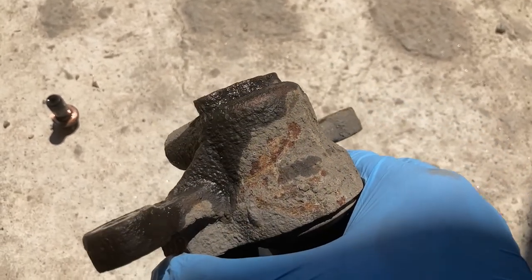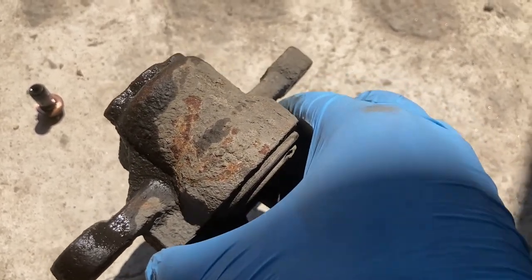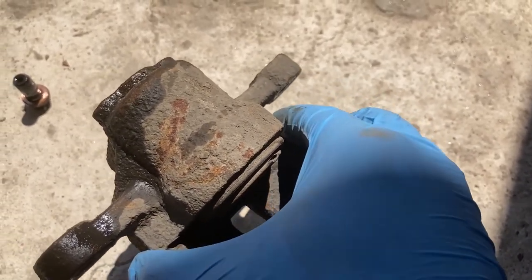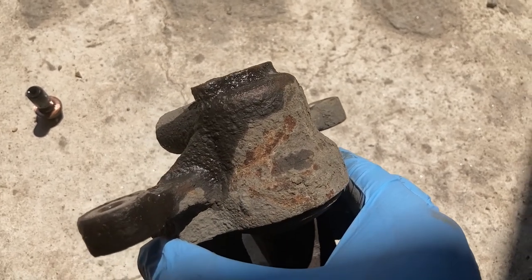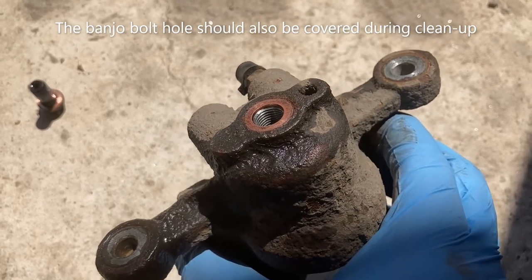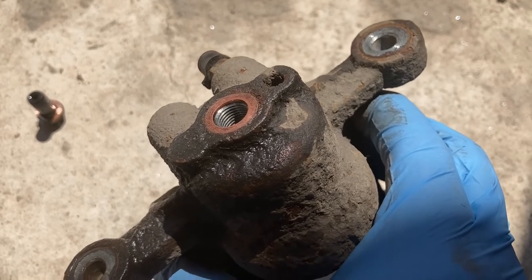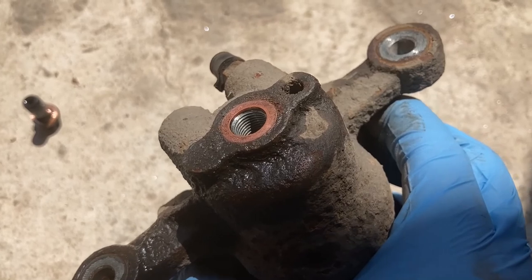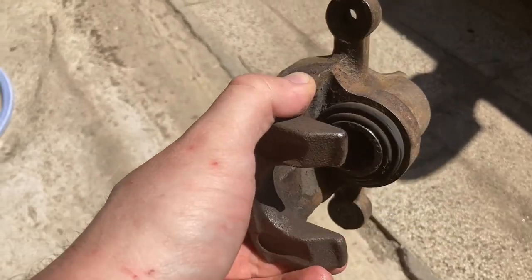With this removed, I just want to do a thorough cleaning of the exterior first, while the piston is still in, so that most of the dust from cleaning is not going to get inside the piston chamber. The cleaning is pretty much the same way I did with the wheel hub when I installed the rotors — you can check that out in detail in the brake installation video. Here is the caliper after cleaning up.